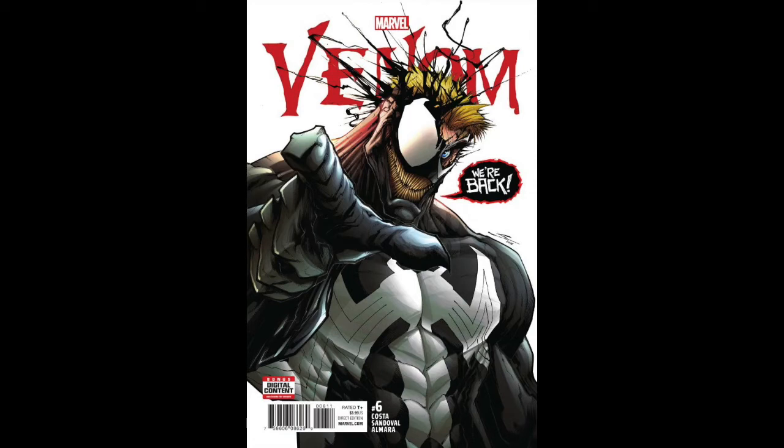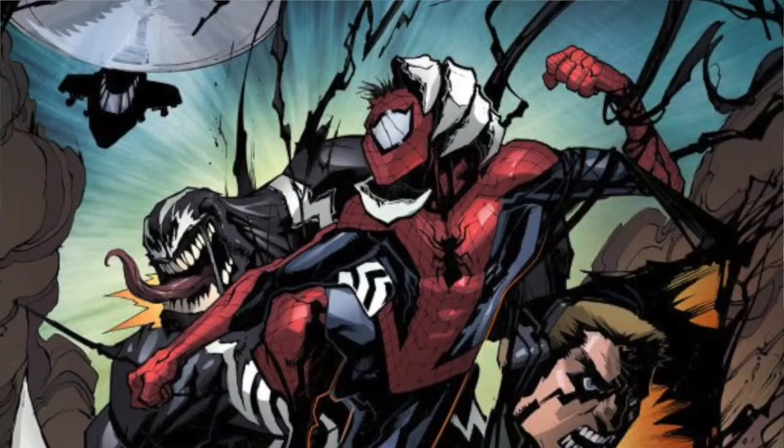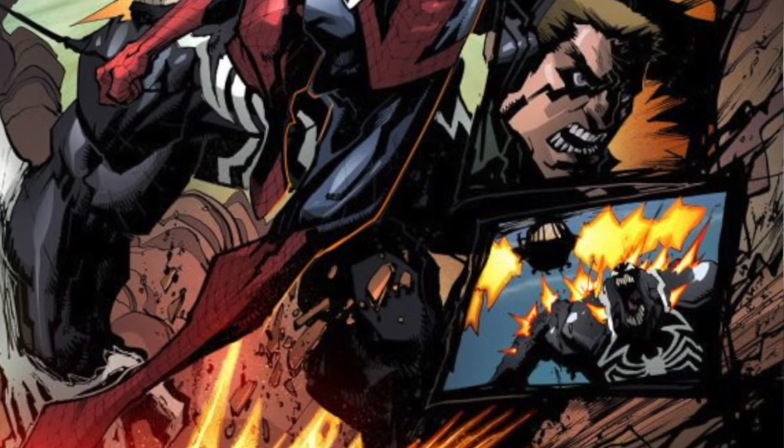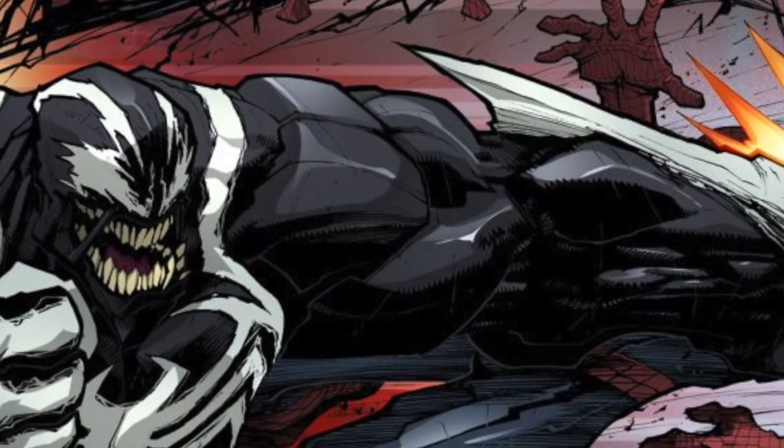We've got Venom number six — this has a one-in-one-thousand remastered Todd McFarlane cover. Eddie Brock is back. The standard Sandoval cover is really, really neat. Everybody wants Brock back and he's back. They're going to renumber this book next issue at number 150 — the official 150th book. The longest Venom series they ever had was the Cullen Bunn and Remender run, which was mostly Flash Thompson. If you think about all the Lethal Protectors and those books, they're finally hitting 150. Plus, Venom is getting his own movie, so there's a lot going on with him.